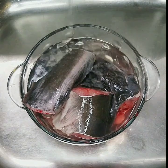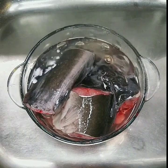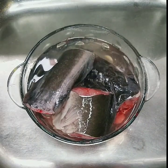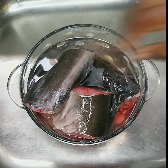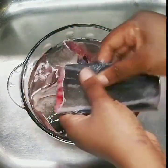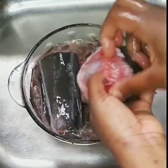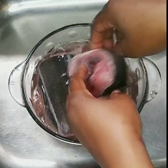That is the reason I washed this catfish with salt, lemon juice, and hot water to get rid of all the slimy particles. After squeezing the juice into the water I washed it further — I washed this fish about five times or more. I also went ahead to scrub the fish with the lemon itself.